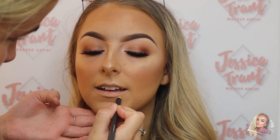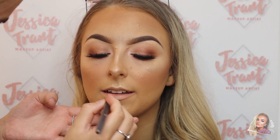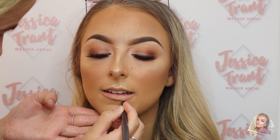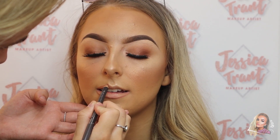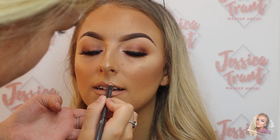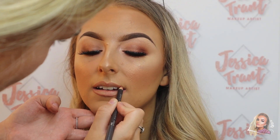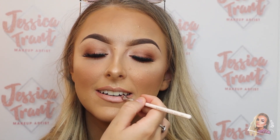For lip liner I'm using Spice by MAC and just overlining the lips slightly. And then for lipstick I'm using the Makeup Revolution Pro Lipstick - I'm sure the shade is Heroine - and it's a lovely pink nude.